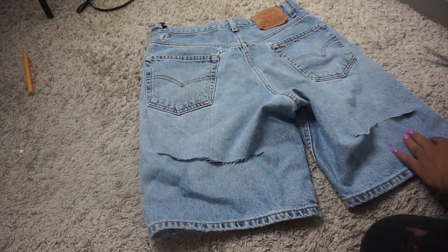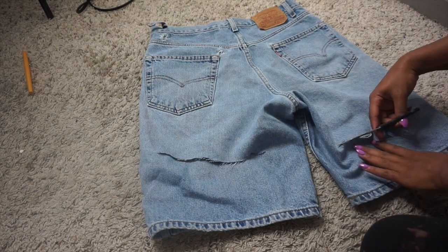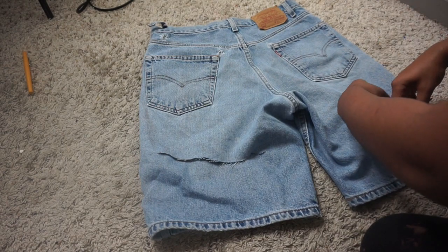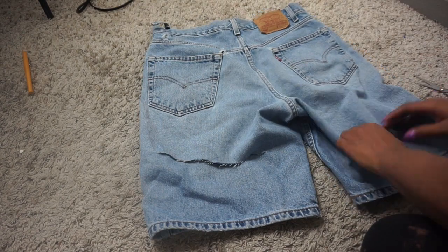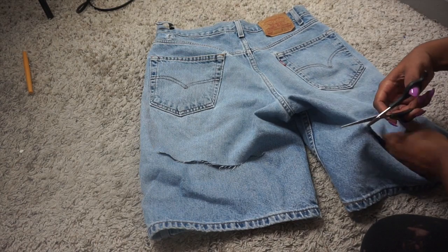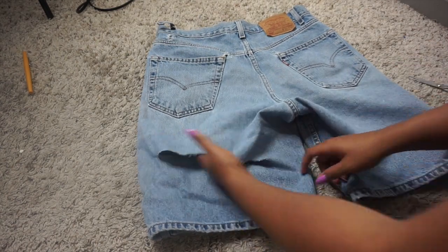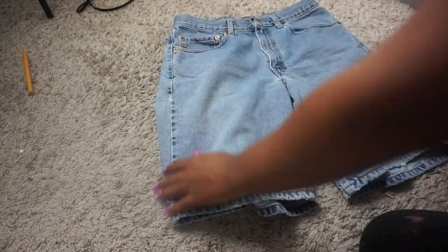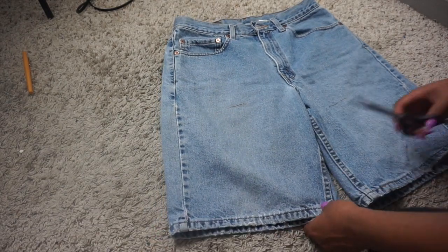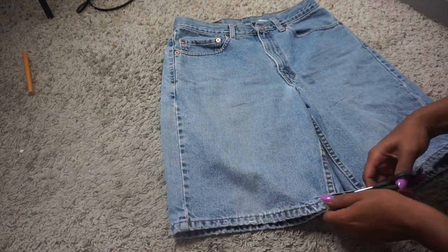That was just my mistake, so definitely try to use something that's washable and can come out of your clothes — I didn't do that this time. Then these are the slits that are going to go in the back, and I marked it to where I knew my butt wouldn't be hanging out, because I definitely did that wrong the last time I made jeans.